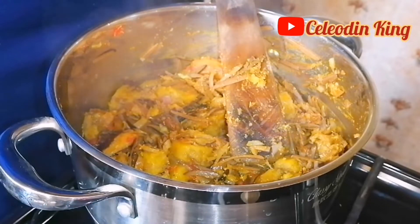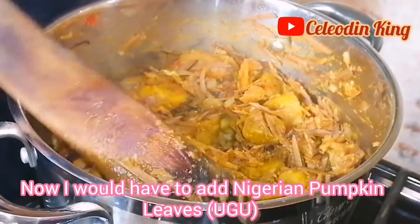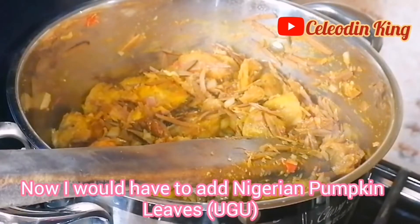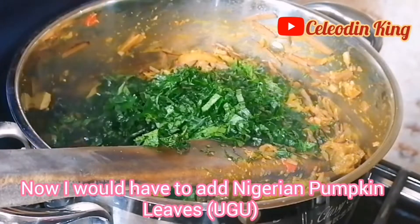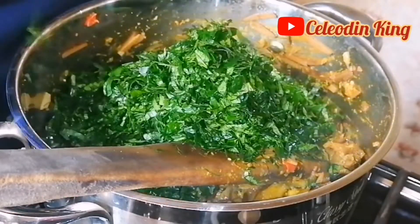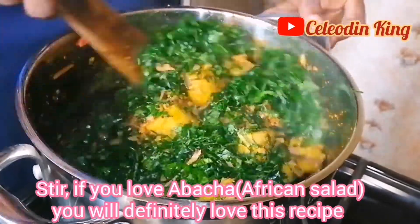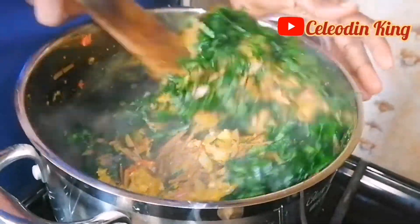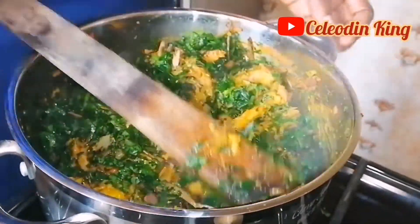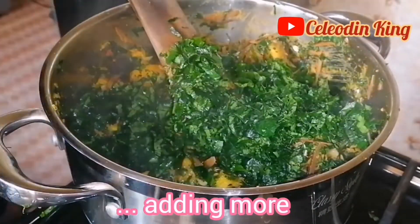So I need to taste. Now I will have to add Nigerian pumpkin leaves, or Ugwu. Stir. If you love abacha African salad, you will definitely love this recipe. Adding more Ugwu.